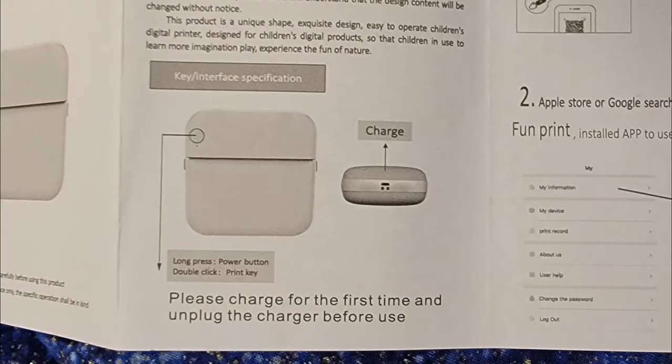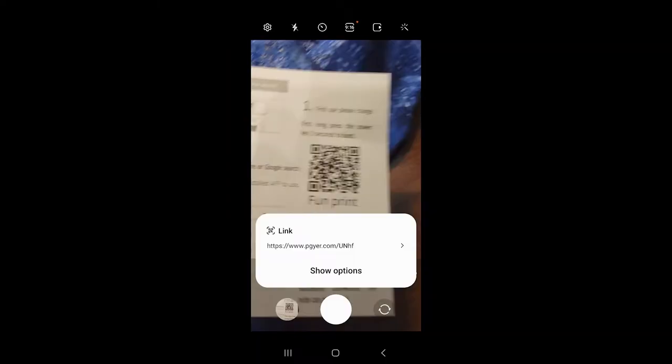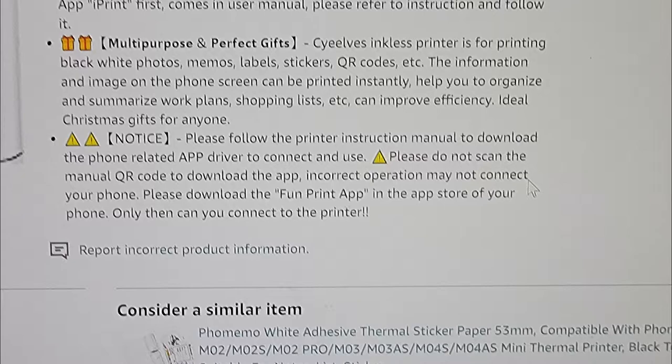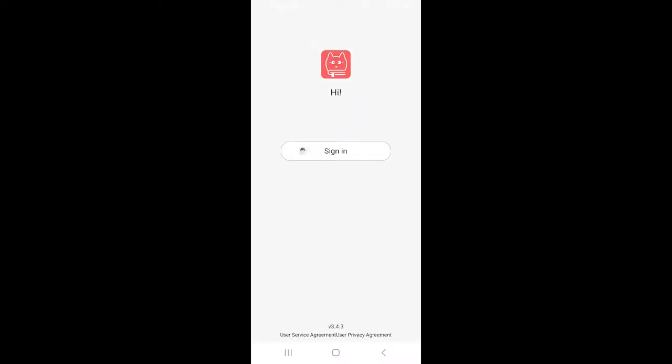So I charged it for about two hours before it finished charging. It shows a red light while charging, and then the red light turns off — it doesn't turn green or anything. I tried downloading the QR code app from the manual, but it goes to a generic URL, not an actual store, and sends you to a website in Chinese which created all sorts of security errors. So on the Amazon page it says not to use that app — it says to go to your regular store and look for the FunPrint app. Once you install it, it just says to sign in, but you don't actually need any sign-in information — you just click it and you're in the application.